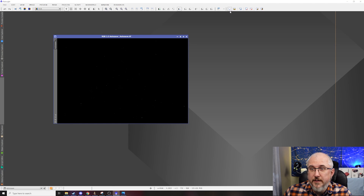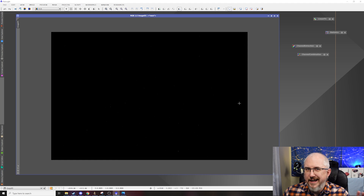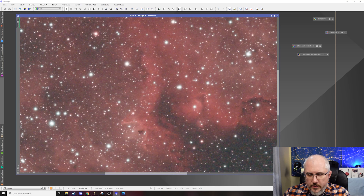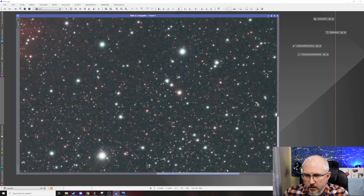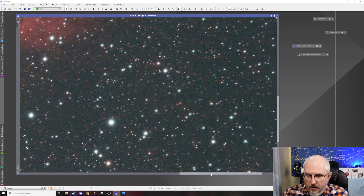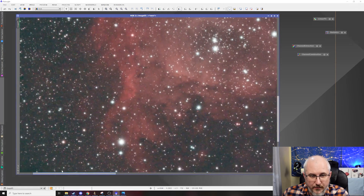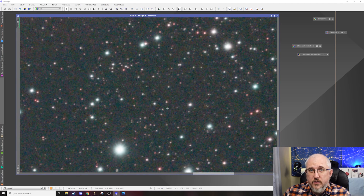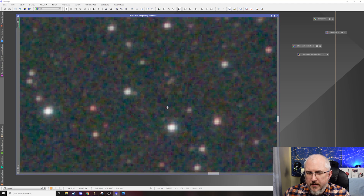None of those streaks like what happened with the North American Nebula happened with this picture because of the dithering. Let's look at the stacked image of the Soul Nebula. I did do a quick color calibration because there's so much green in it, but if I auto stretch, here's a pretty much unprocessed version. If we zoom in, we can see noise, but there's none of that walking noise like what was there with the North American Nebula. So dithering definitely took care of all of that, and from here the remaining noise would just have to be processed out.